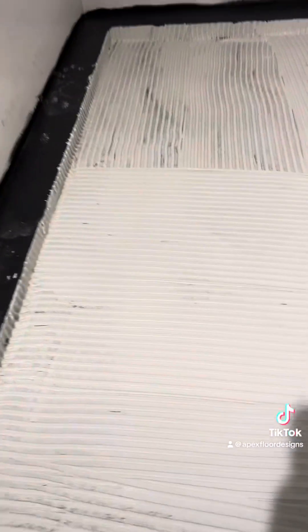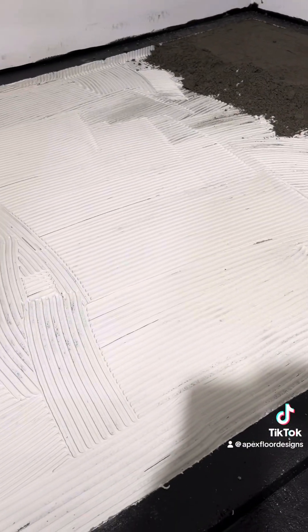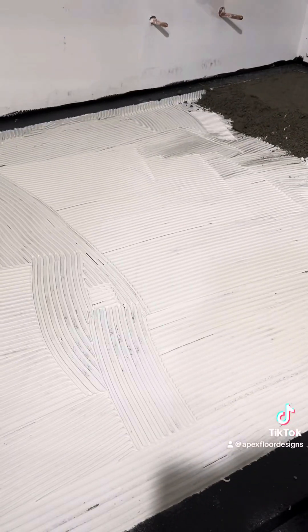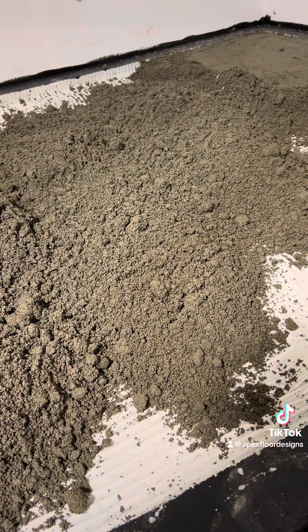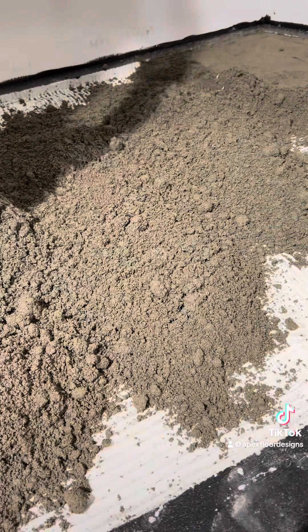I just went ahead and laid down all my thinset real quick. I'm going to go get mud and put about an inch layer in here — just enough to bond that thinset and get it smashed in there. Then I'll begin to screed over there and work my way back. Put the thinset down for bond, then lay down a bit of mortar to bond into that thinset.